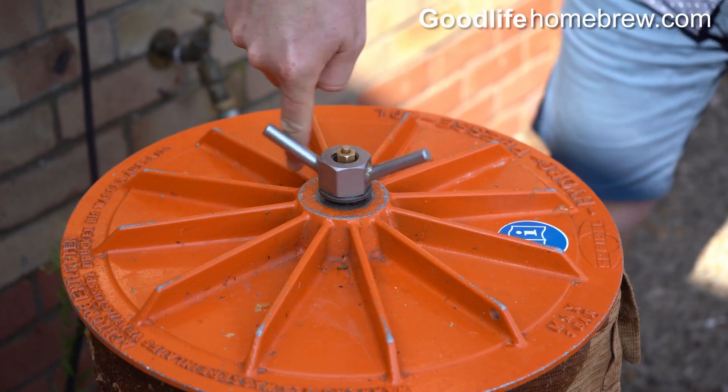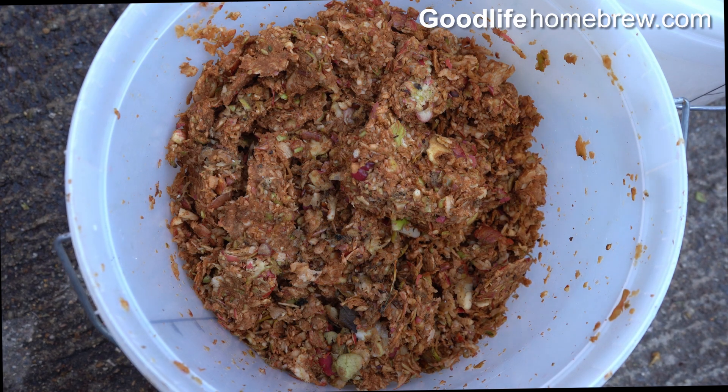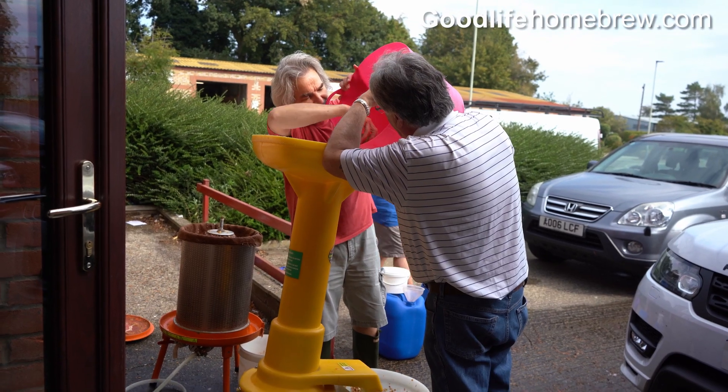Once you have bottled your juice, take the lid off of the press and remove the dry pomace. You will need to take this home with you. Great fun for a group of friends.